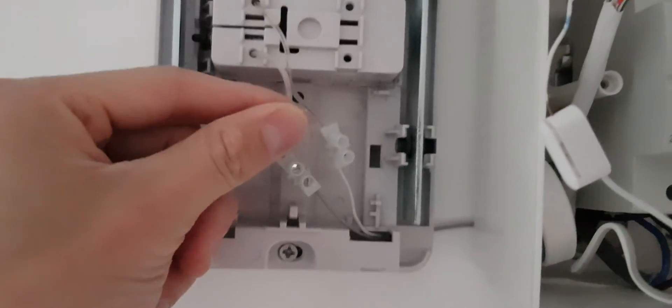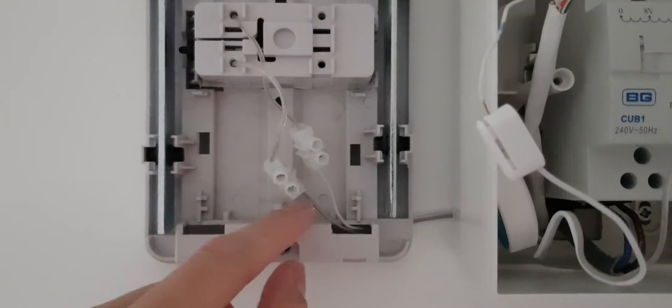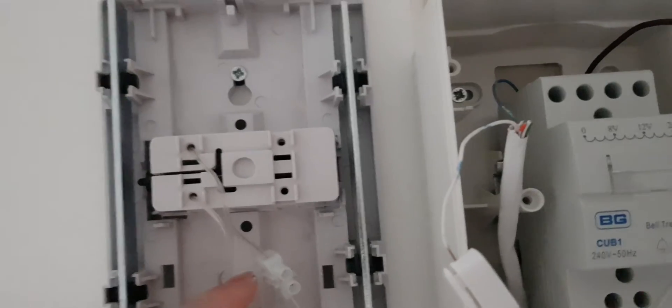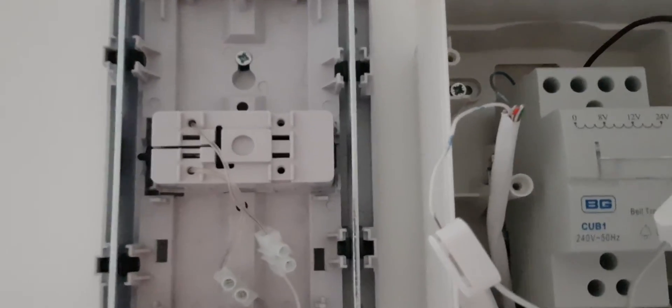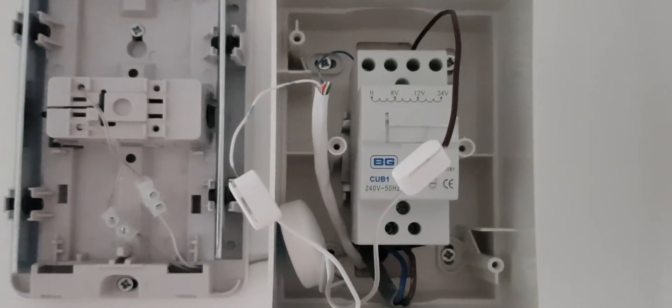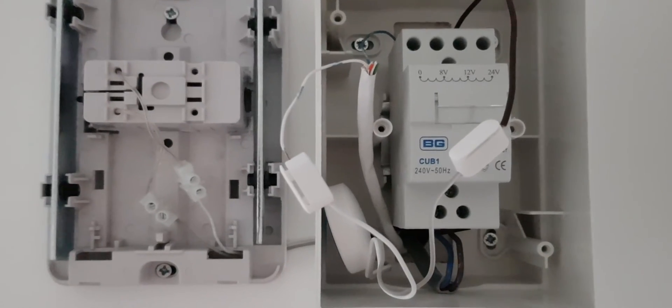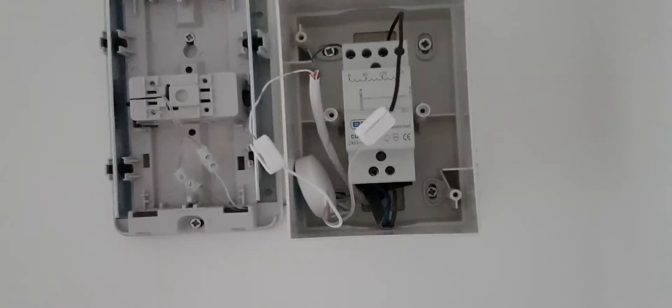The other end of the dongle is attached to the solenoid on the chime box — white goes to the top one and grey goes to the bottom one. To be honest, I don't think it matters which way around that connects. Anyway, I'll have pictures for the doorbell as well.